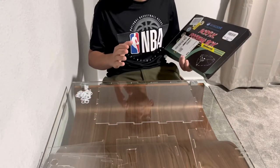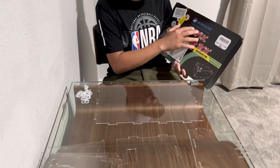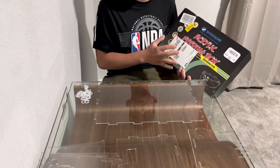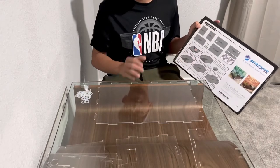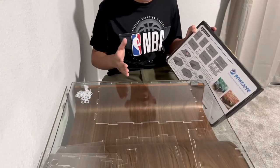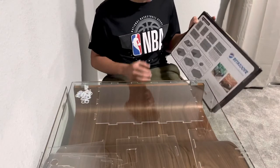Hello everyone, today I'm going to be showing you how to set up the Betazur, the reptile terrarium for small animals. I bought this acrylic terrarium off of Amazon and I saw it didn't really have that many instructions. So I wanted to make this video for you guys — an unboxing video, a building video, and what I think about it. So let's get started.